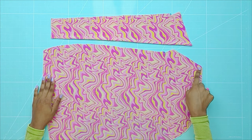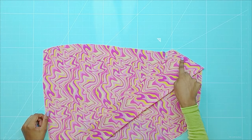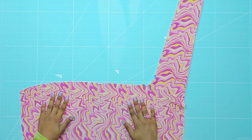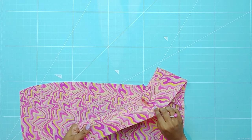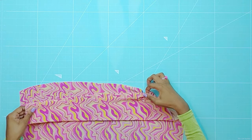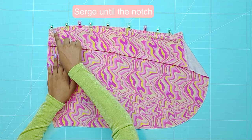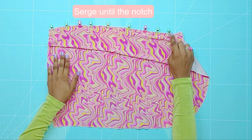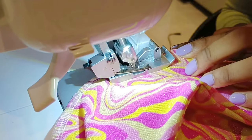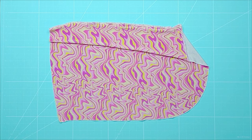Place the right waistband over the right skirt piece and serge. Fold the strap over like so. Match the notches together and clip. Serge until you reach the notch. Now flip the waistband right side up.